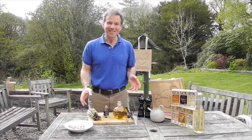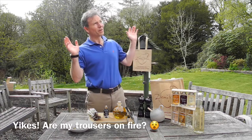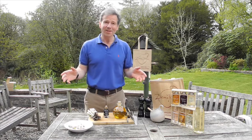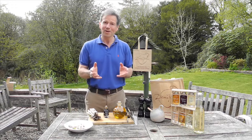Welcome back to Angus Cooks. This is me back in the garden again. I don't know whether you can hear the bird noises — it is really rather lovely. The spring is springing, our bluebells are coming up, I hope yours are too.